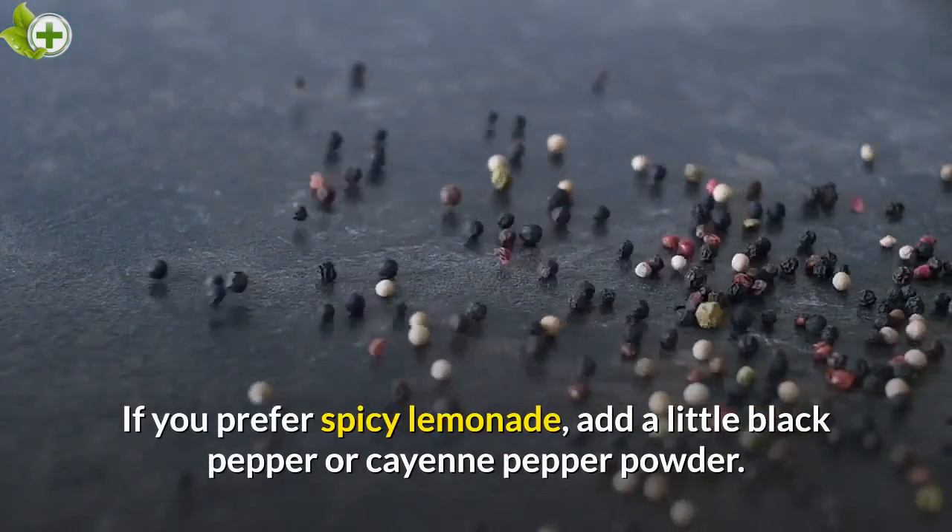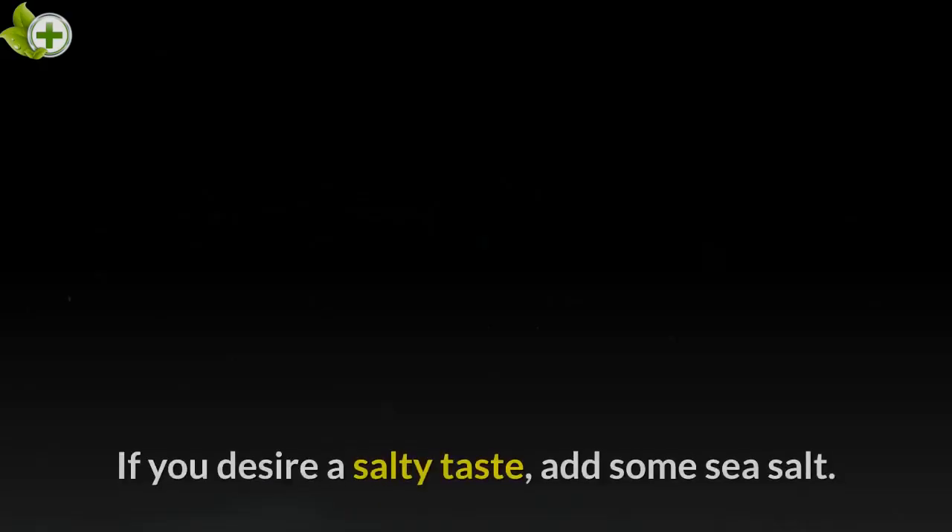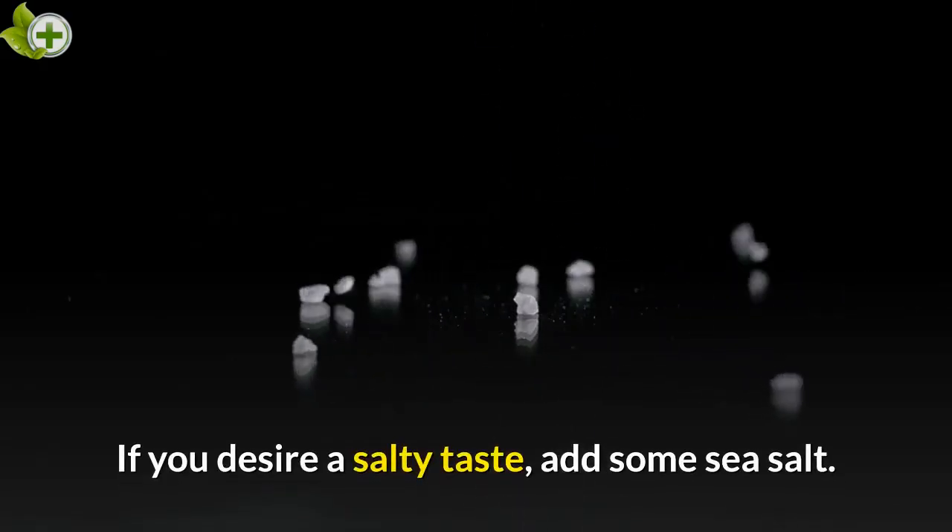If you prefer spicy lemonade, add a little black pepper or cayenne pepper powder. If you desire a salty taste, add some sea salt.